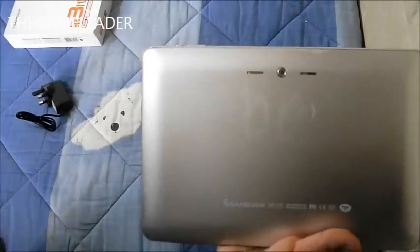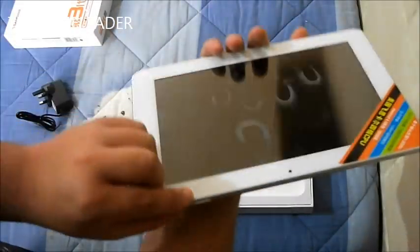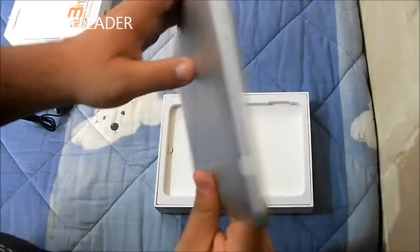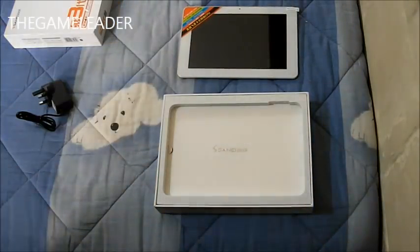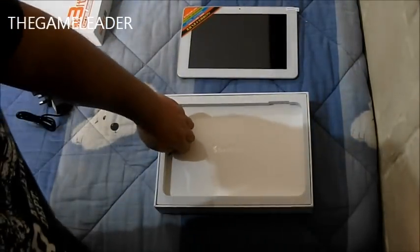You have a back camera over here, so you have a front camera and a back camera. Take a look at the other side — we have nothing over here. That is the tablet, and we have another box over here which includes the contents like the USB.